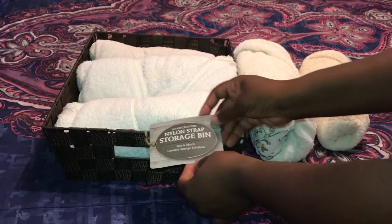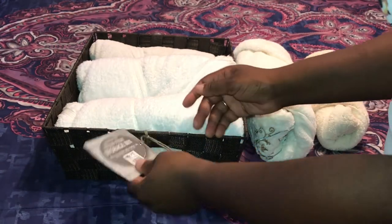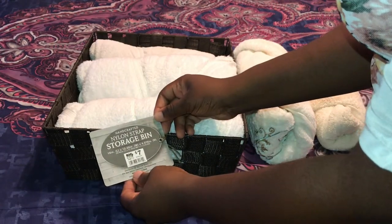This is a nylon strap storage bin. It was $7.00. I'm going to use it to store the bath towels.